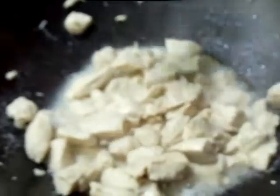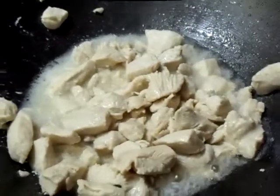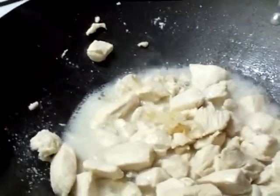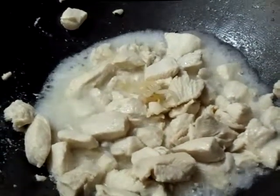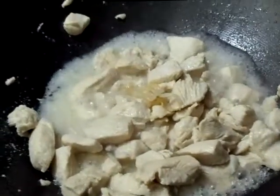Here we go — we got the chicken cooking and right now we're throwing in the bean sprouts. Oops, hold on a second, spill that out a little. You have to join in.